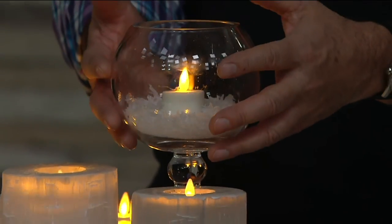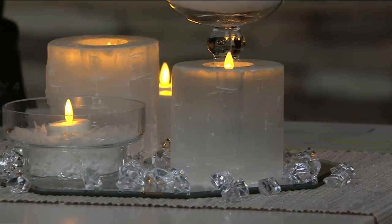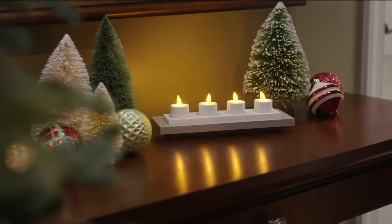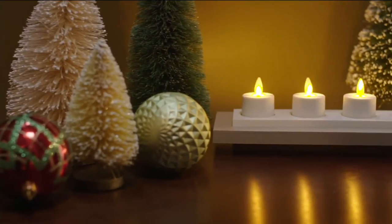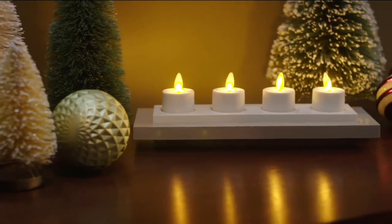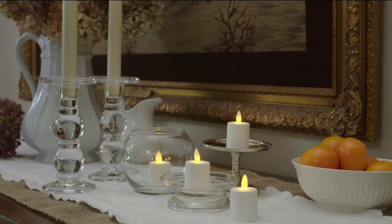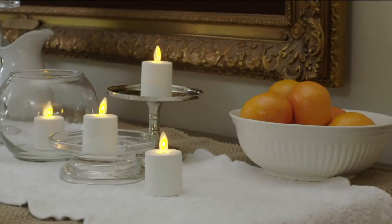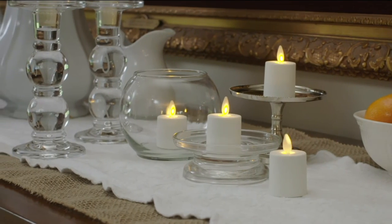There are so many vessels you can use to create that magic. Luminara is absolutely the most iconic flameless technology out there. Our candles have that realistic flame effect you will never find in any other flameless candle — it's a combination of electromagnetics and LED. It's a patented technology that the Imagineers designed first for the Haunted Mansion. We've been able to create a beautiful luxury brand of candles for all different moments in your life — whether you're decorating, gift-giving, everyday ambiance, or special occasions.